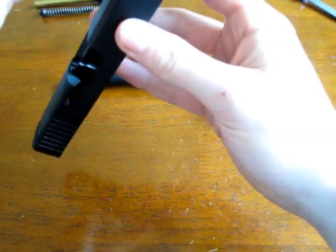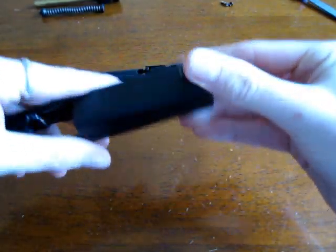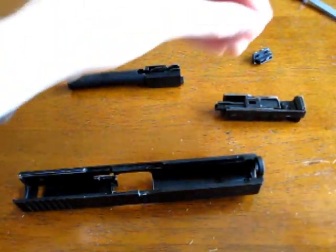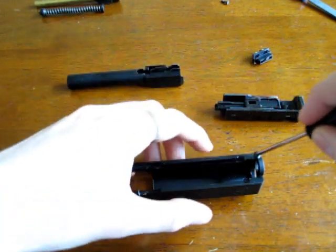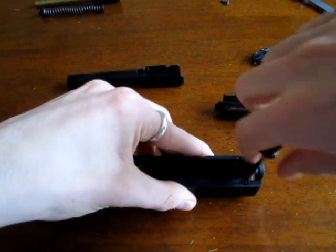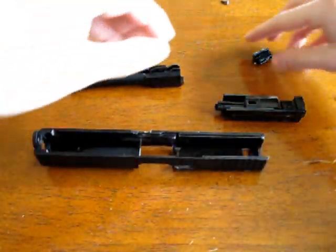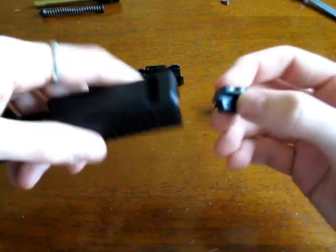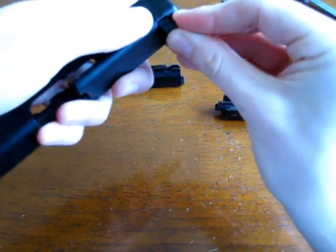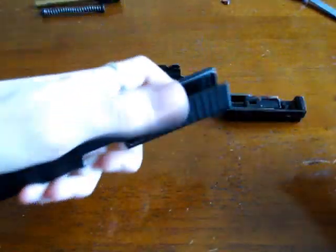The front sight pops in and screws into place - not too tight. Then the rear sight - we're going to switch it to the night sights to show you how that's done. It slides in here and does take a bit of force to get it down inside.